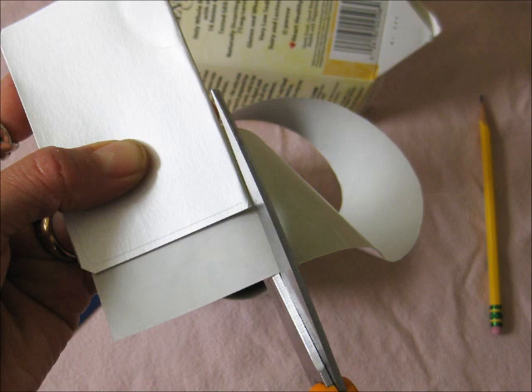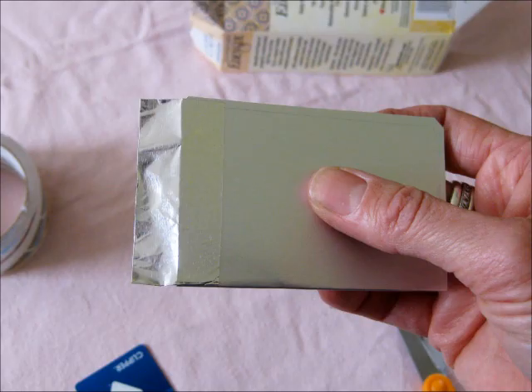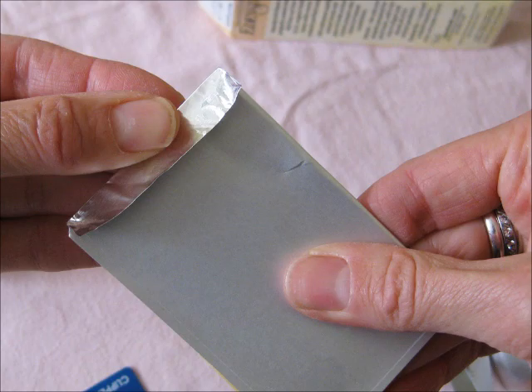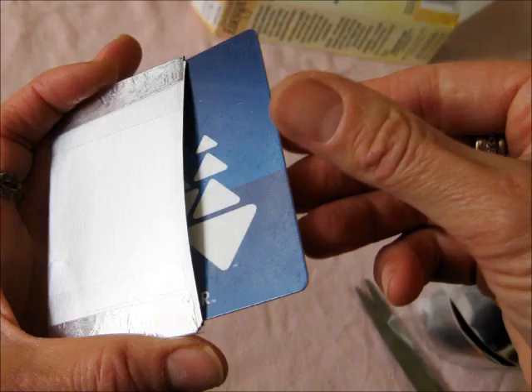Fold it back on itself with foil side out. Nip off the corners if you don't like them sharp. Cut one piece of foil tape the size of the short end, cut it in half, and apply a piece to each side, closing it up. Put plastic tape over the foil tape. And there you go.